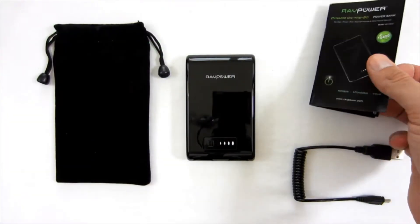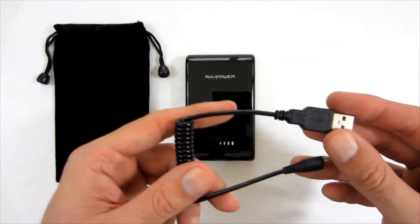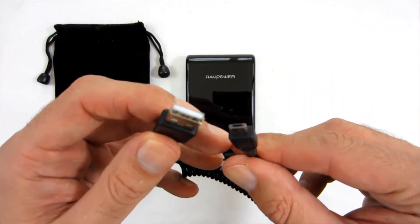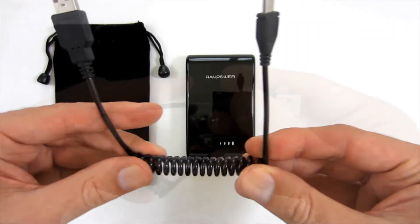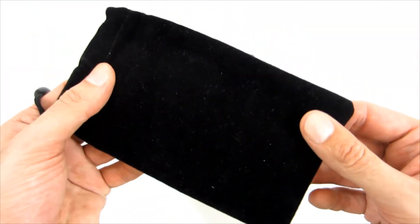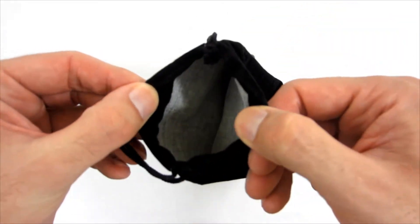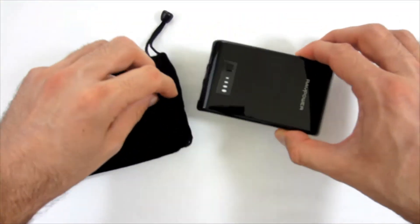Included you will find a manual in 7 languages, two USB Micro-USB cables that can be used to connect devices or charge the power bank — it is also a good quality cable with decent length — and a flannel bag to store the power bank so it will not get scratched or damaged. Unfortunately, the fabric the bag is made of attracts lint.